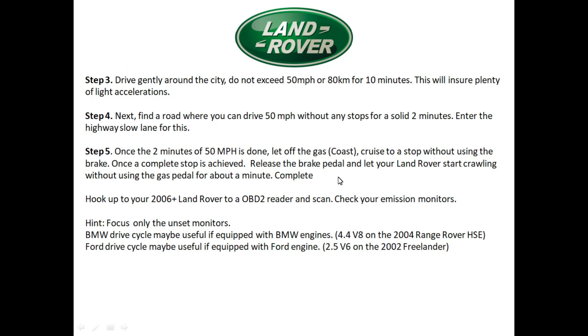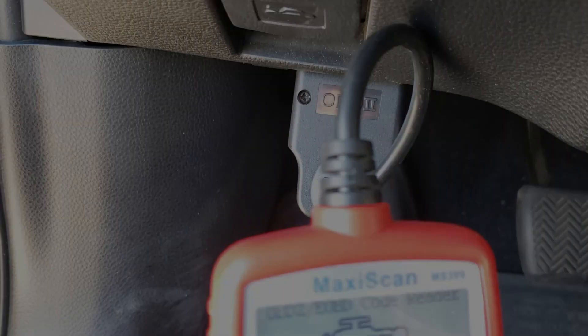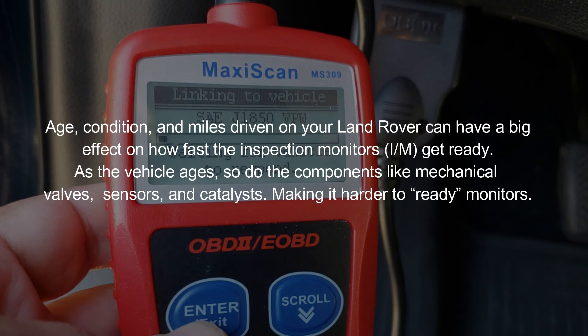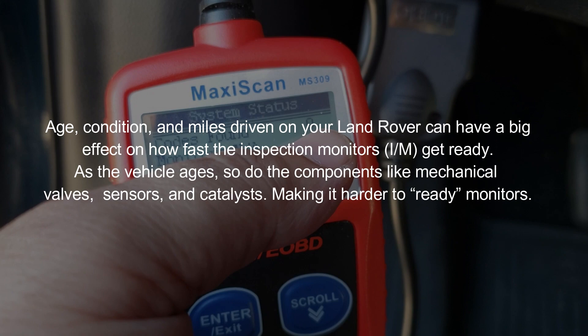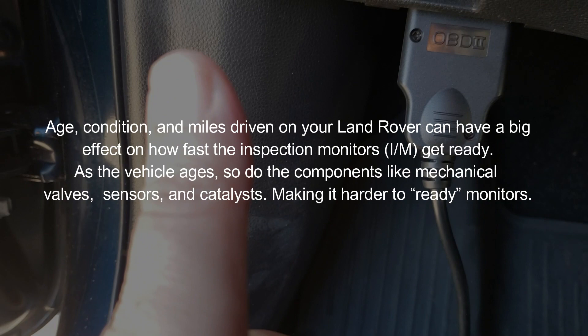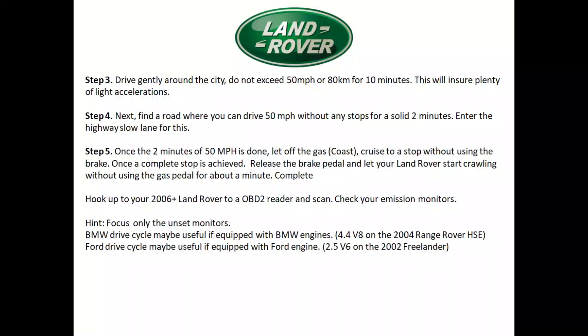Once the crawling step is achieved, you're done. Now use the OBD2 reader to check the monitors. When you get back from the test drive, scan it — if everything is complete it should show zero codes, seven monitors complete, and four that don't apply. That gives you a 100% chance of passing emissions as long as you haven't altered anything on the vehicle and it passes the visual inspection. If any monitors are still unset, focus on those specific monitors.